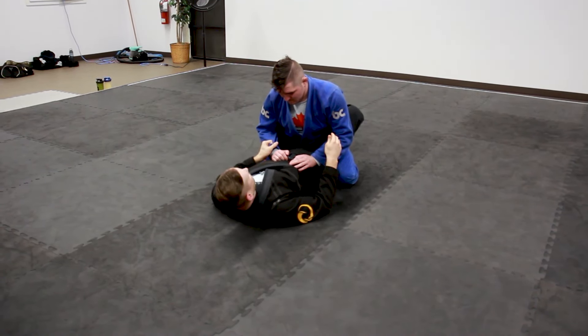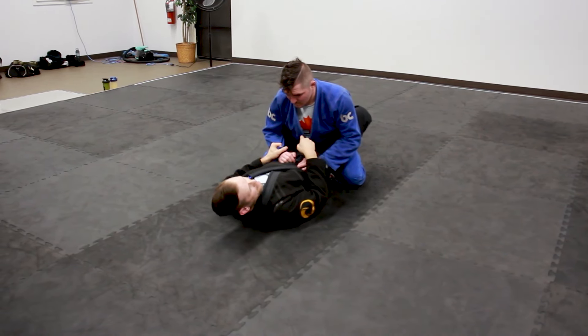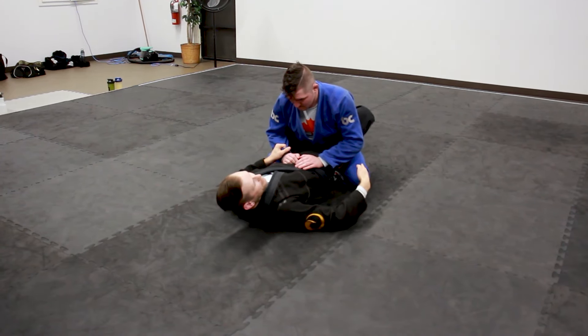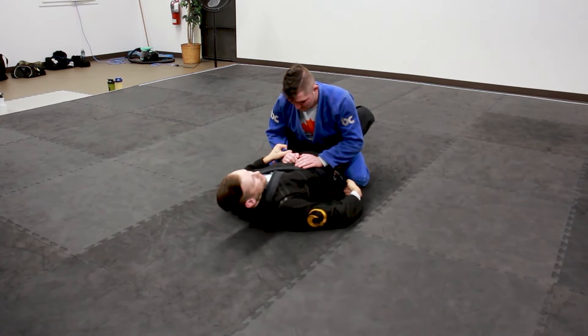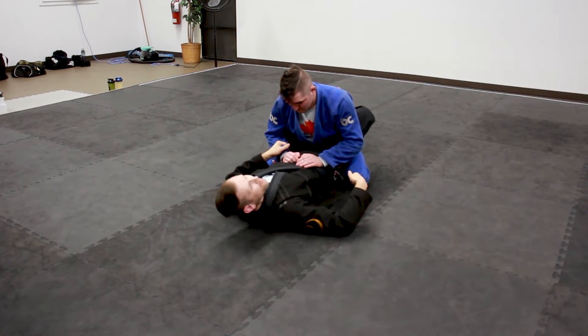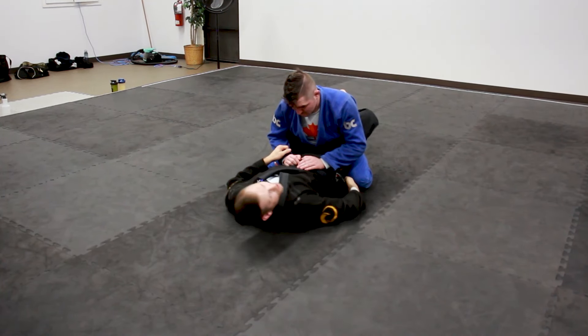I like to grab a spider grip right here on the arm that I'm going to attack. For him this feels like a grip — it doesn't feel like a threat — which is good for me. What I'm going to do is dive my arm underneath this leg so that my inner elbow comes to the back of his knee, and there's not going to be any stop in my movements once I initiate this dive.